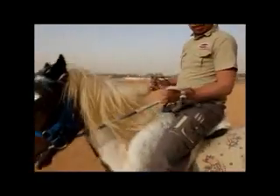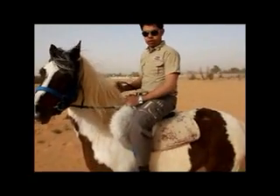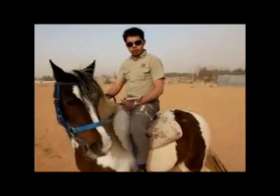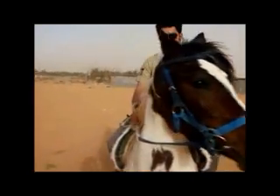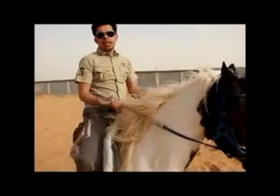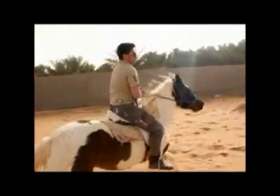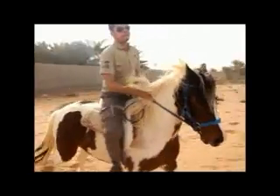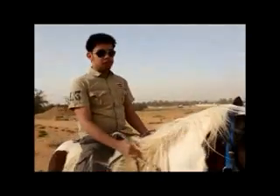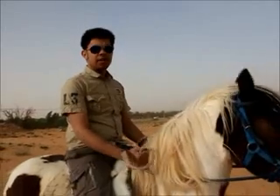Actually, there is scientific proof that there is a muscle in the heart that works only if you do horse riding. Now that's it for today. I hope you enjoy this video. I hope I have introduced something good for you guys and I advise you to try horse riding. It's a very good sport — it makes you feel free.